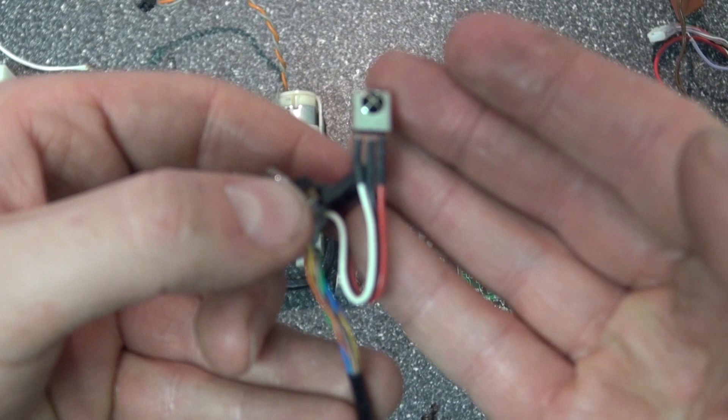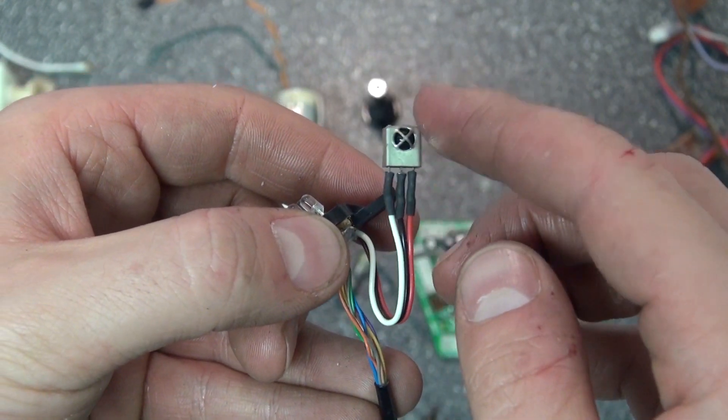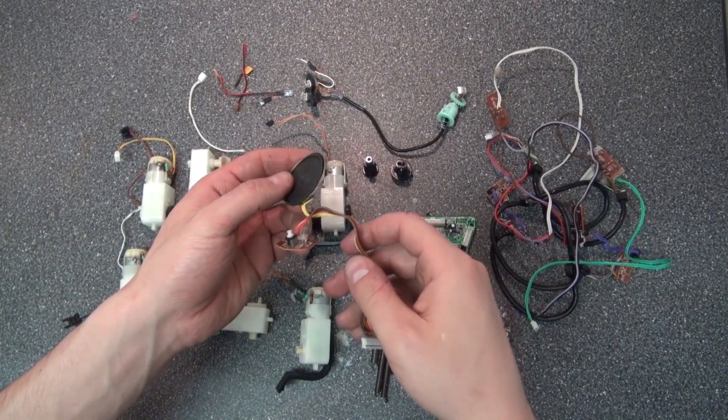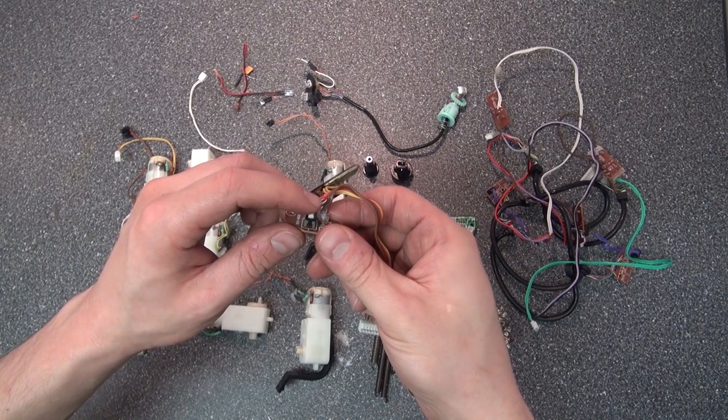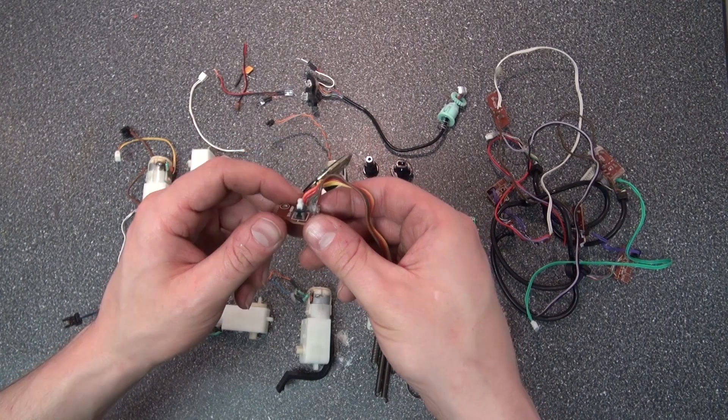This little infrared LED — I could control the robot by using a remote control. Very interesting. And here's a speaker. A speaker is always useful. And here's a push on and off switch. These are also very useful to have.